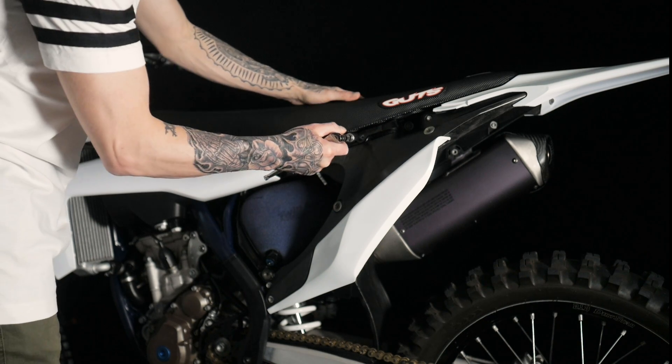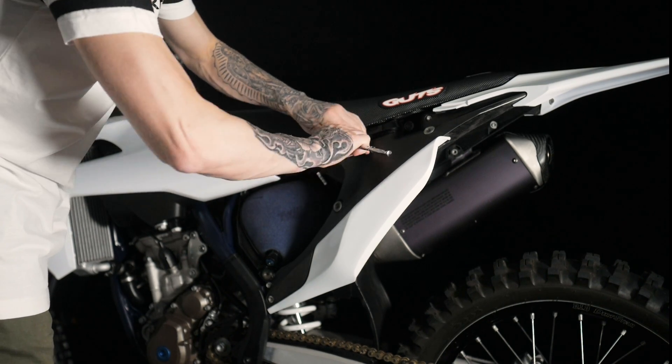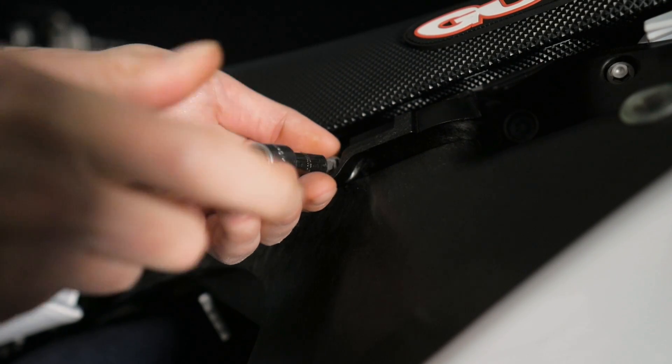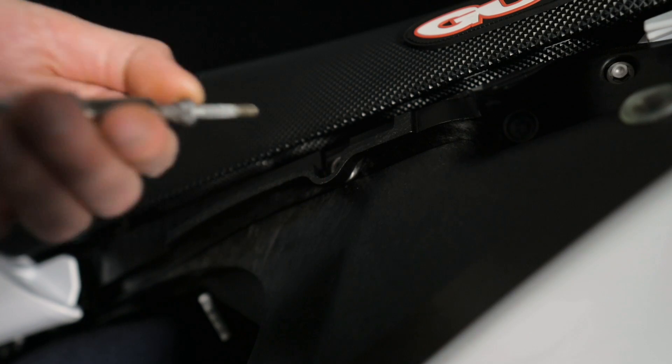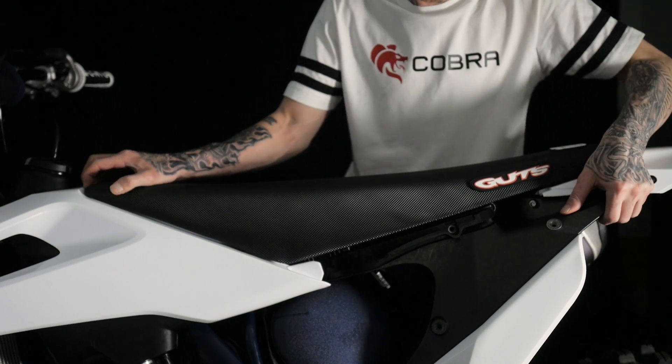Next we need to remove the seat. This is held on by one screw. On this particular model the screw for the seat is accessed by the clutch side of the bike towards the middle of the seat. To remove the seat slide it towards the rear of the bike and lift.